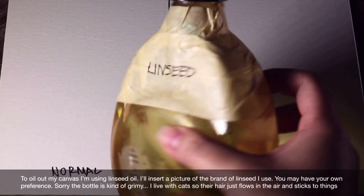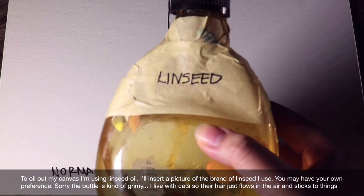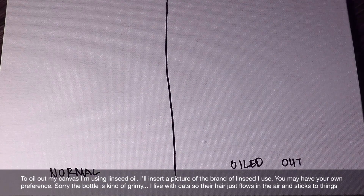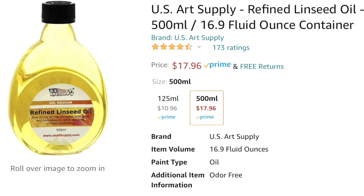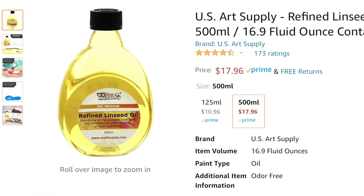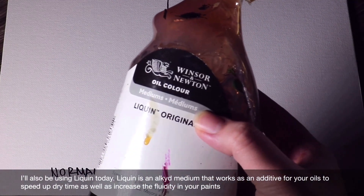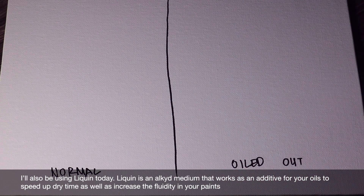To oil out my canvas, I'm using linseed oil — I'll insert a picture of the brand I use, you may have your own preference. This is the brand I use. I'll also be using Liquin today. Liquin is an alkyd medium that works as an additive for your oils to speed up dry time as well as increase fluidity in your paints.